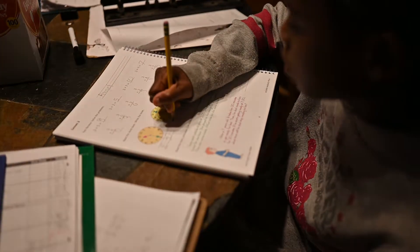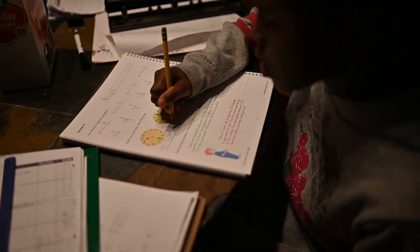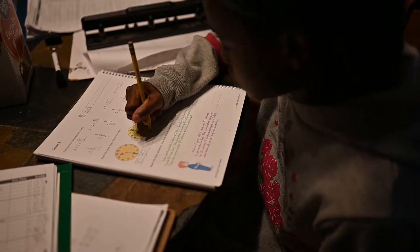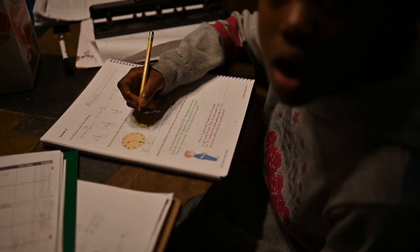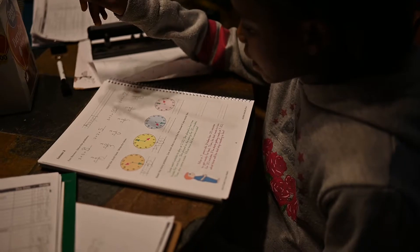4 o'clock. How do you write that? Start out — what do you think is the first part? 4. Yep. And then before we do minutes, we do what? Two dots. Yep. And then zero — zero minutes past the hour, zero tens, zero ones, two zeros. So four o'clock. What's next?